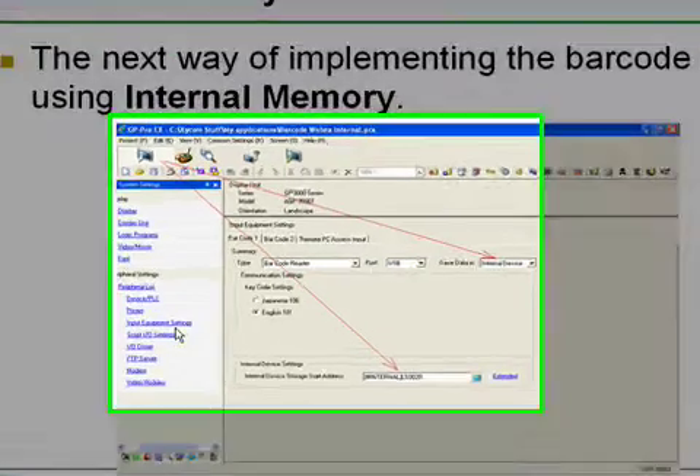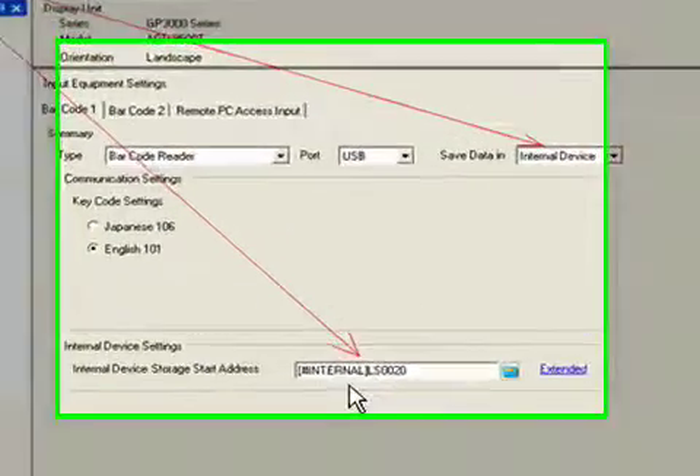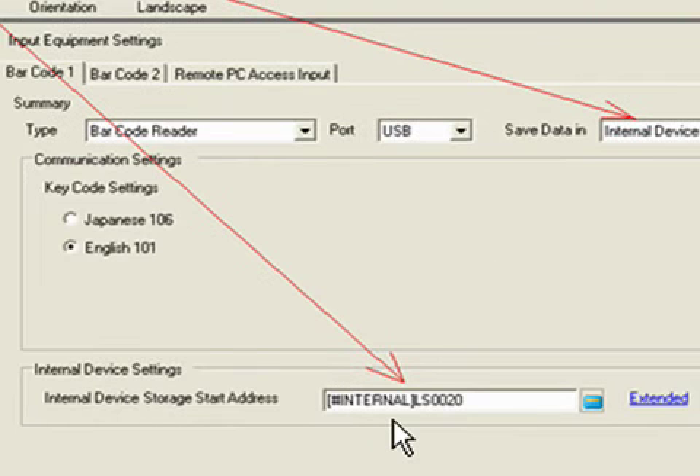In the input equipment settings for the barcode reader, we now choose internal device instead of data display. The other settings are the same — either USB or COM1, and the English 101 keyboard. The difference is that we now specify the internal address, in this case LS20. The data stored to a barcode reader must be an internal register — it can't be directly to a PLC because of the timing issues that might incorporate.